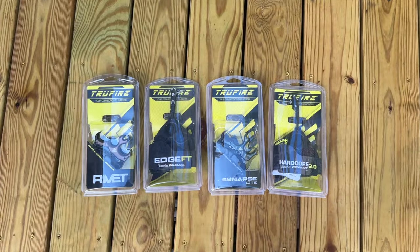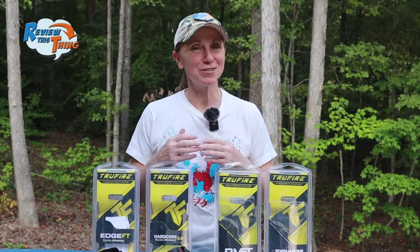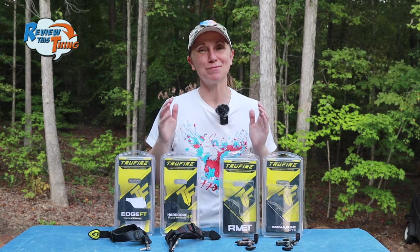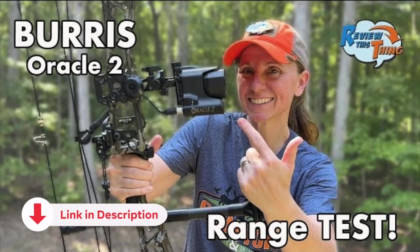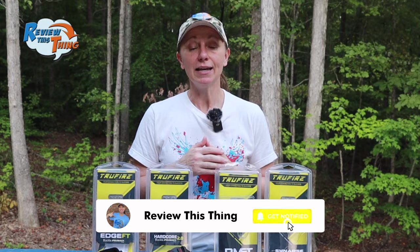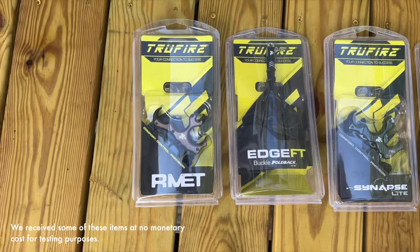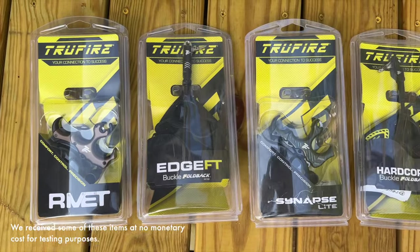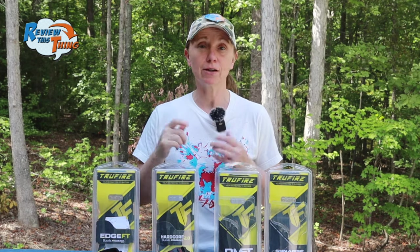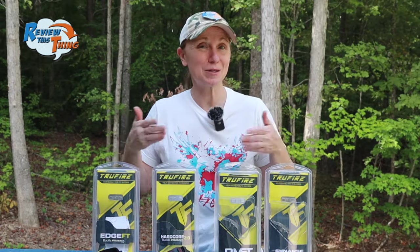Today on Review This Thing, we are going to compare four Truefire releases. This is Adrienne with Review This Thing. If you've been with us the past few weeks, you know I've started a journey back to bow hunting. We tested the Burris Oracle 2 a few weeks ago, and we have some aero build videos coming. One of the main things I had to figure out was which type of release I want to use. The guys at Truefire sent a few different ones for us to try out — links to all of them are in the description. Robbie and I have both been shooting them quite a bit, so we're ready to tell you what we think. Let's compare these things.